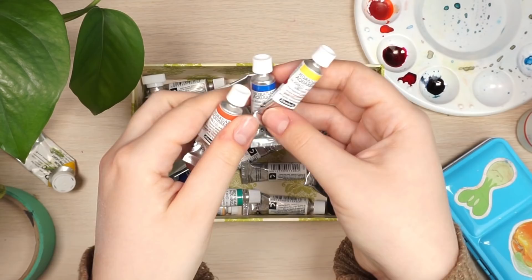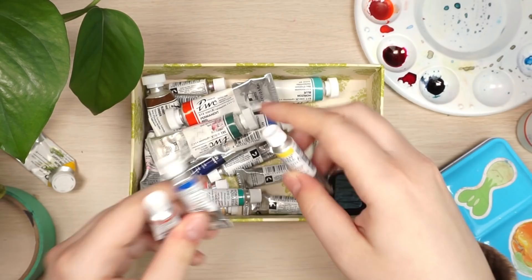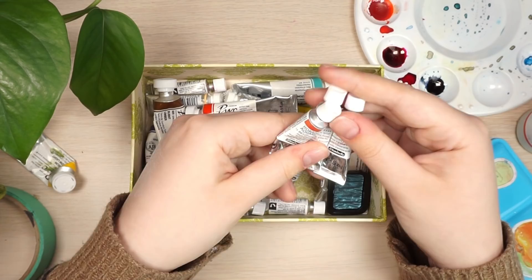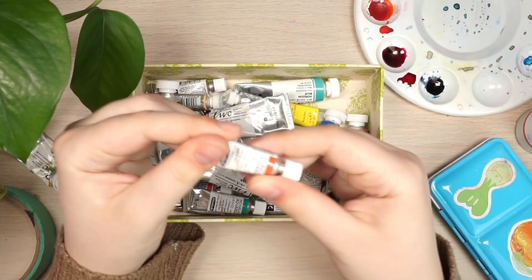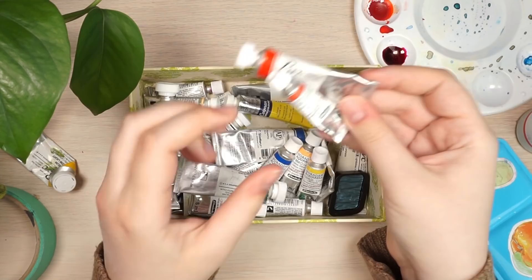A couple months ago I got some Schmincke Horadam watercolors, which are super high quality. They tend to spread out more and are extremely pigmented. Both brands are great because they last so long and are relatively easy to find. I get them from Jackson's Art Supplies because their shipping to Canada is good, and there's also Above Ground Art Supplies, Deserres, Curry's, and Amazon.